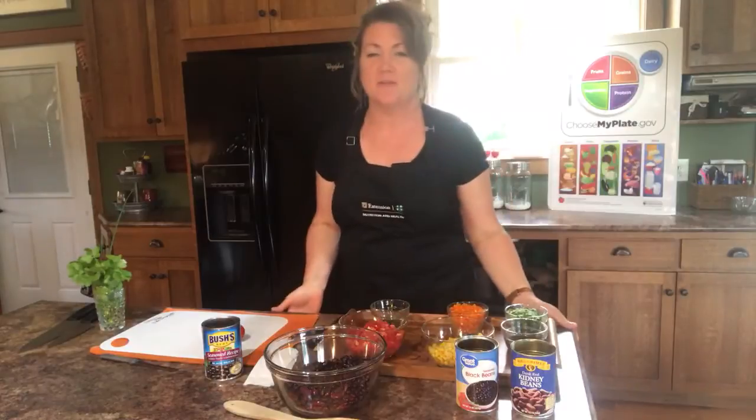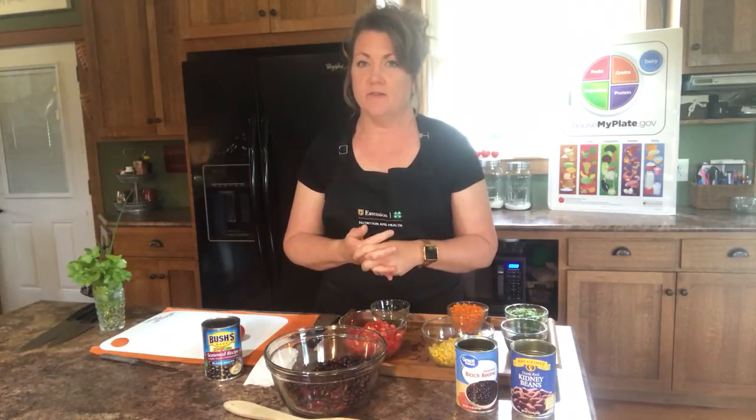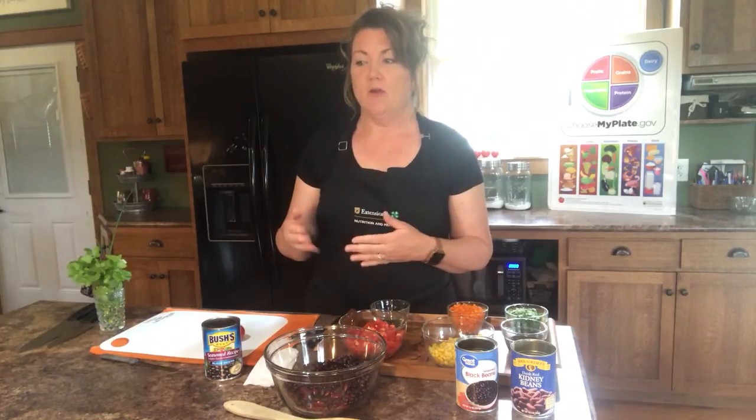Hello again campers, I'm so thankful that you decided to check out another one of our recipe videos. The recipe we're going to be making today is called Cowboy Salad. This is from foodhero.org — if you haven't checked out that website I would recommend you do that because there are hundreds of recipes to choose from. They're very simple and made with ingredients you already have on hand. My name is Tracy Minnis and I'm a nutrition program associate with the University of Missouri Extension.